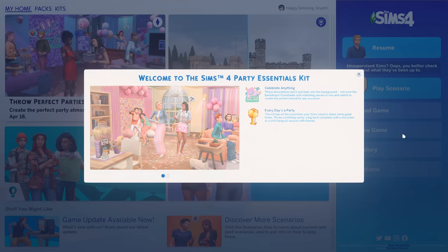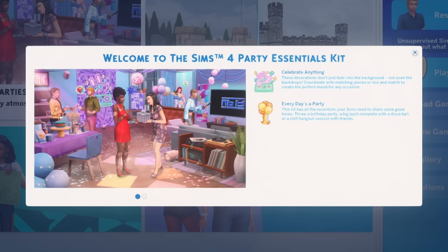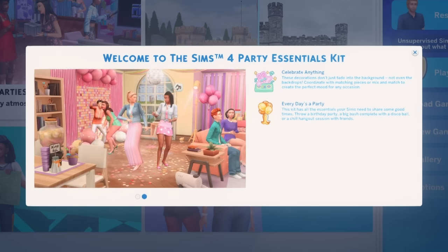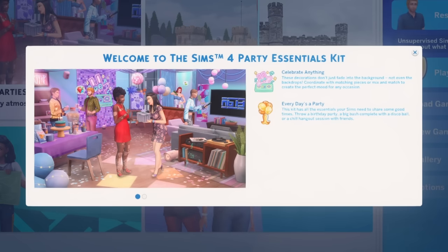We're on the main screen right now. I just purchased this kit and this is what you're going to see. 'Celebrate anything. These decorations don't just fade in the background, not even the backdrops. Coordinate with matching pieces or mix and match to create the perfect mood for any occasion. Every day is a party.' This kit has all the essentials your Sims need — throw a birthday party, a big bash complete with a disco ball, or a chill hangout session with friends.